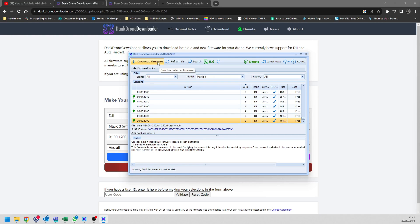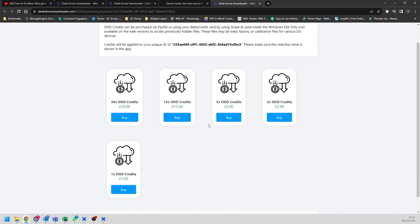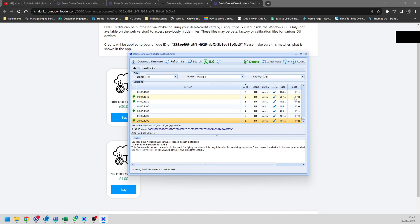You can then proceed to download the firmware to your machine. However, if you do not have credits on this application, you will not be able to do so. Click on the current balance icon at the top, and a pop-up appears. You can click 'Refill your balance', then 'Yes', and it will open a page where you can select whatever credits you want. Once you have credits, select the firmware you want and click the download button.